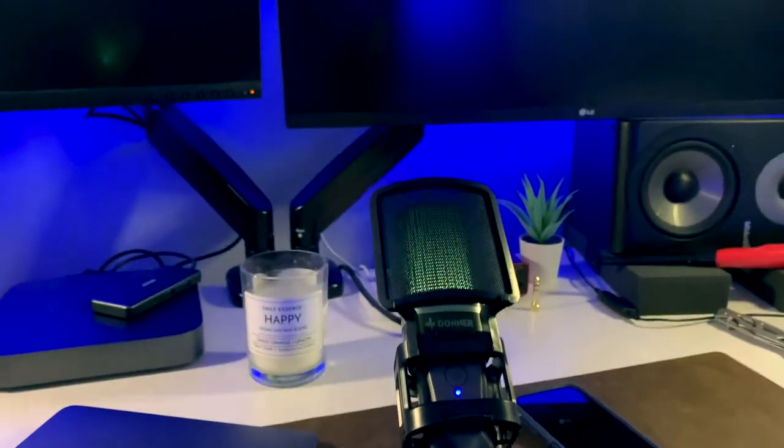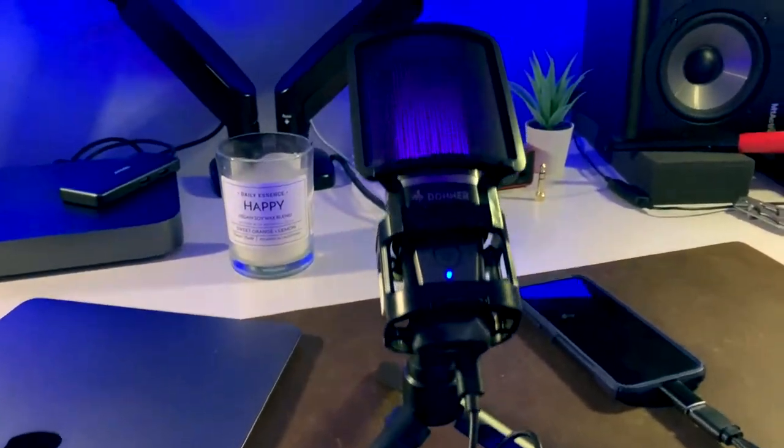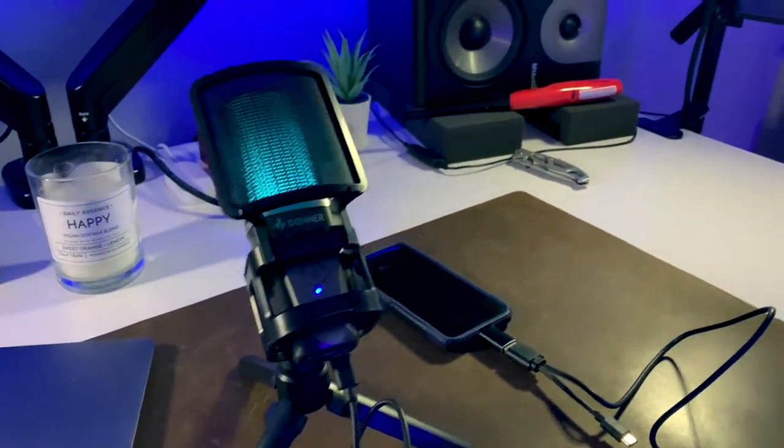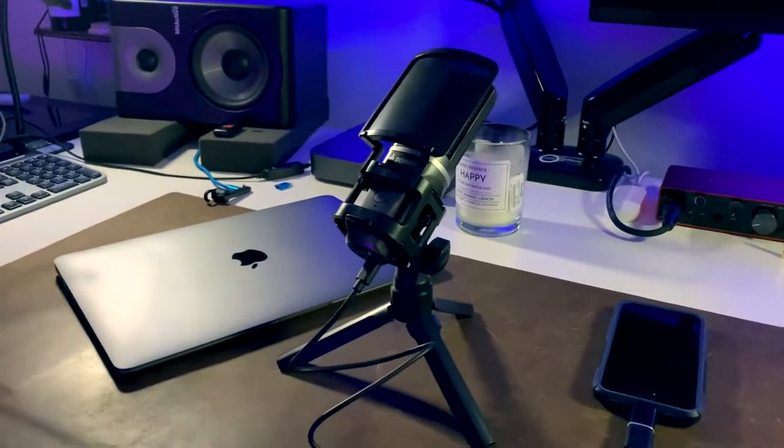There's also a headphone port, so if you want to plug headphones into it, you can do that. I'm going to switch from the iPhone audio back to the Donner USB mic, and you'll hear the difference in the audio as soon as I switch over.